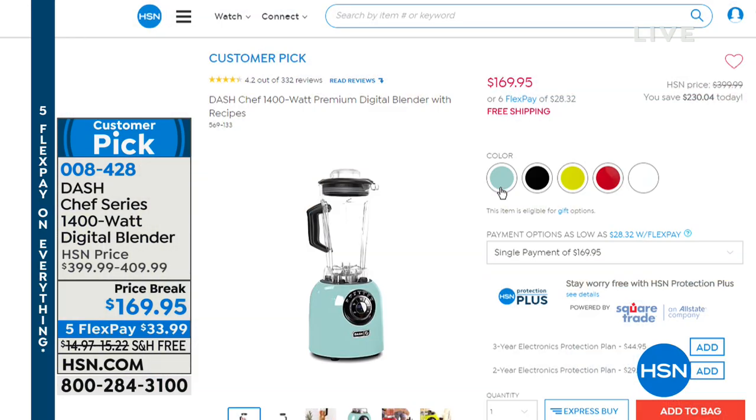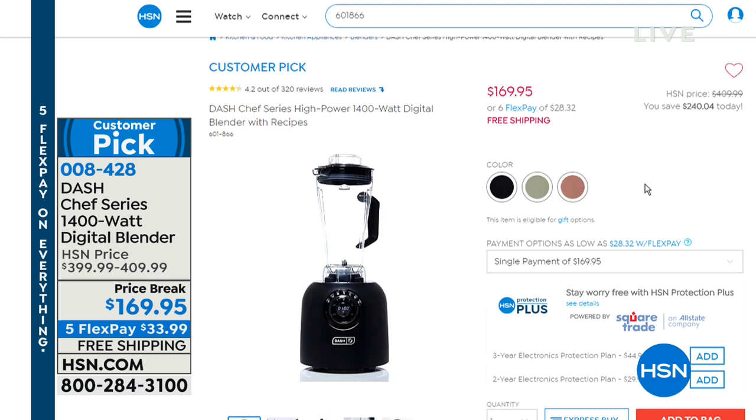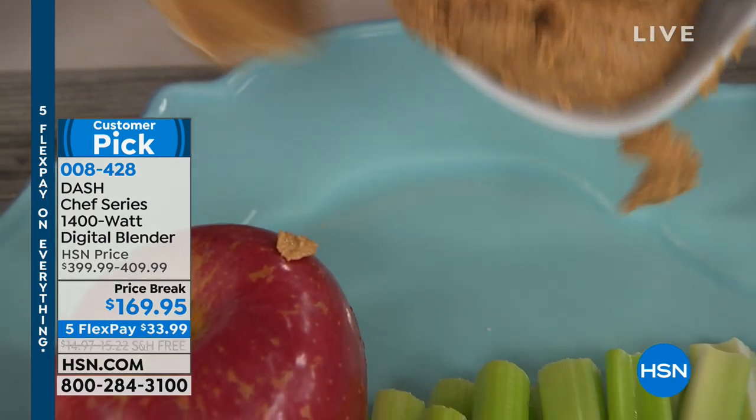Let me show you the colors on hsn.com — aqua, shiny black, matte black, green apple, red, white, champagne, and rose gold. That's what Stephanie is using right now to make the peanut butter. Look at that peanut butter — less than a minute.